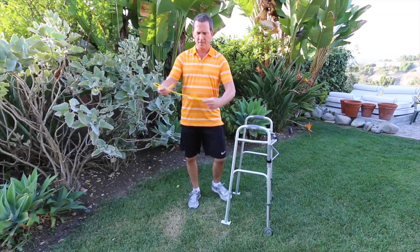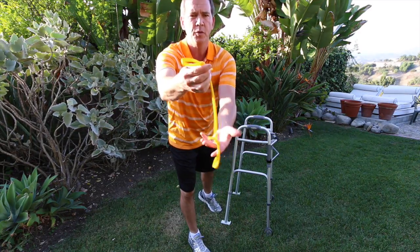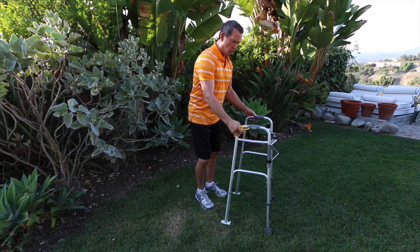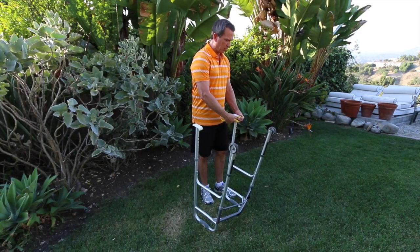Okay, so here we go — we've got our exercise tubing, you can see how it's configured: a loop at each end. We have a walker right here, and we're going to turn it upside down and simply take the loop.